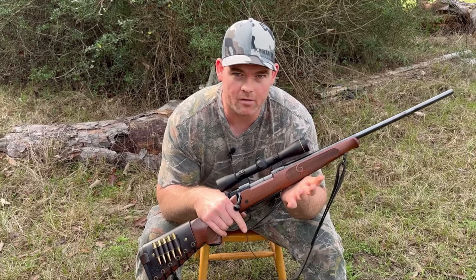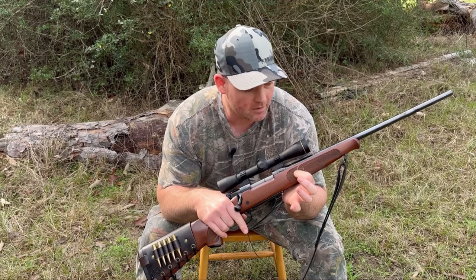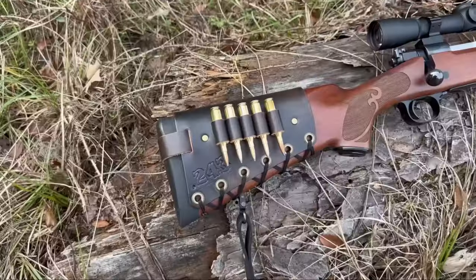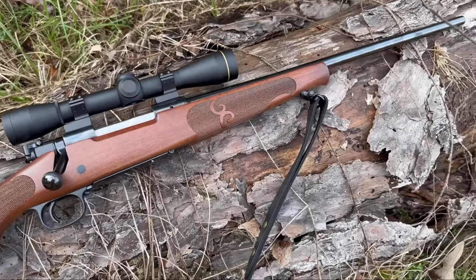So I'm out here at deer camp and it just dawned on me that I've been hunting with this rifle now for four years. It's my fourth season using it and I could probably come up with a pretty good opinion about it at this point. What we've got here is a Winchester Model 70 Featherweight Compact chambered in .243 Winchester.